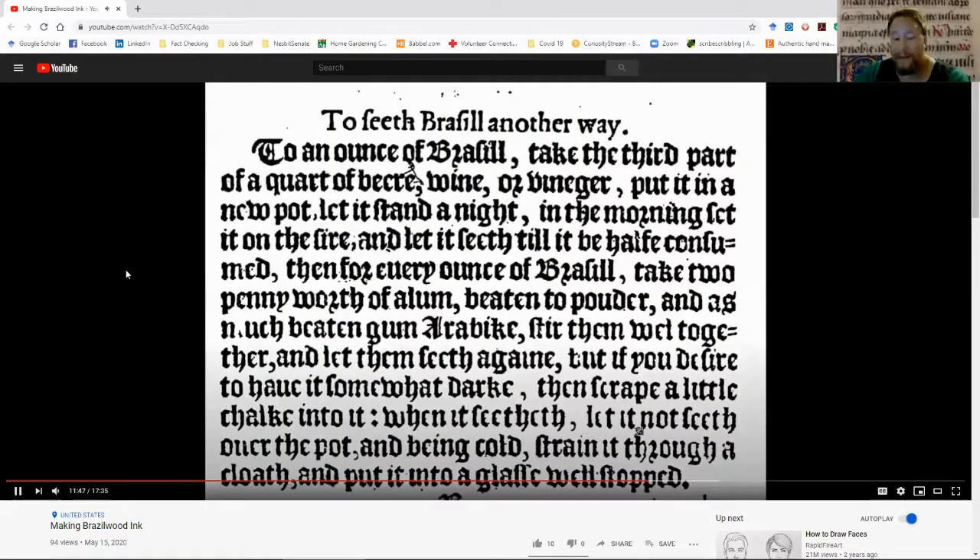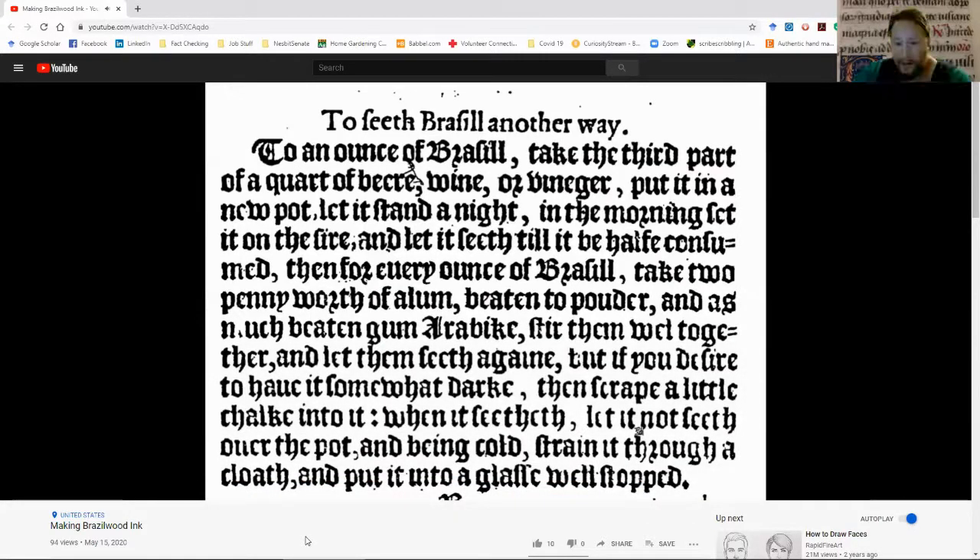This is the recipe I use to make the ink — it is from the Book of Secrets, 'Diverse Ways of Making Ink.' I'll give you a modern transliteration in just a bit. This is very typical of later time period, 16th to 17th century recipes: 'To seeth Brazil another way. To an ounce of Brazil, take a third part of a quart of beer, wine, or vinegar. Put it in a new pot. Let it stand at night. In the morning, set it on the fire and let it seeth till it be half consumed. Then, for every ounce of Brazil, take two pennies' worth of alum beat into a powder, and as much beaten gum arabic. Stir well together and let them seeth again. But if you desire to have it somewhat dark, then scrape a little chalk into it. When it seetheth, let it not seeth over the pot. And, being cold, strain it through a cloth and put it in a glass well-stopped.'